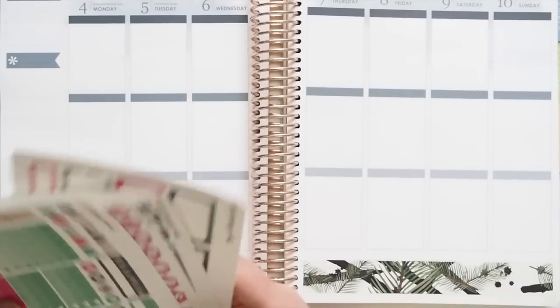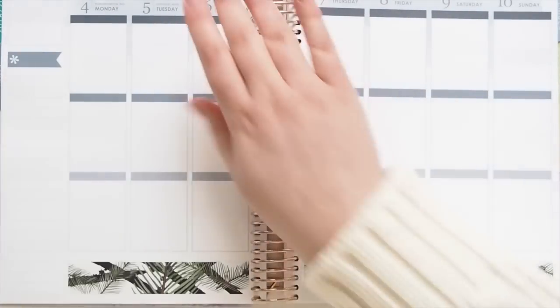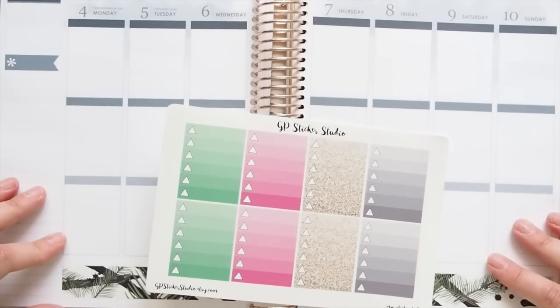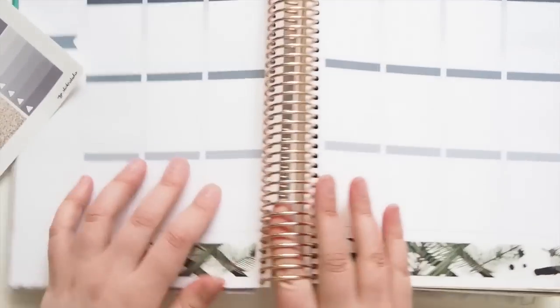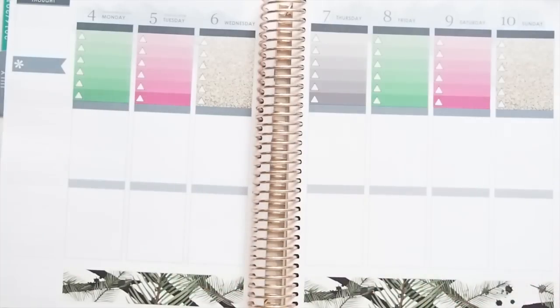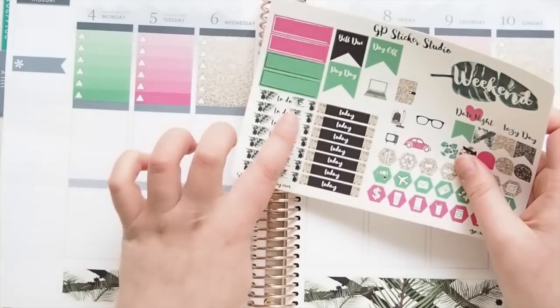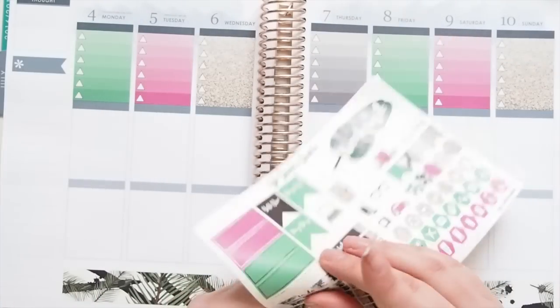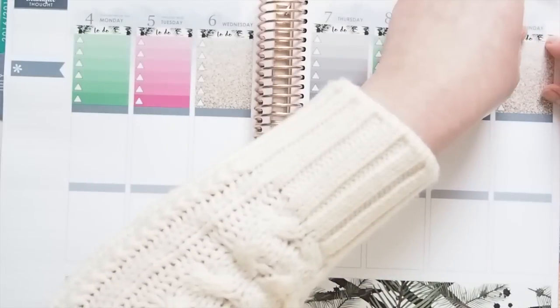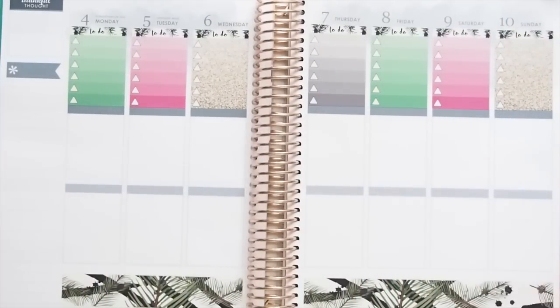So I'm going to get my ombre to-do boxes and just go ahead and pop them up the top. Actually, let's do the ombre boxes first. Let's grab our to-do boxes and I'll go ahead and pop those down — to-do headers, not boxes. There we go, those are all down.